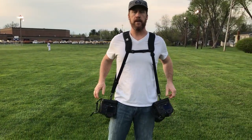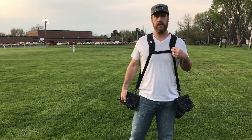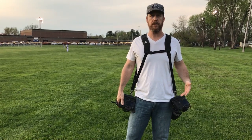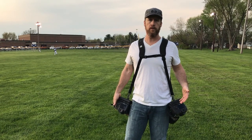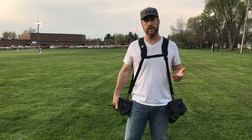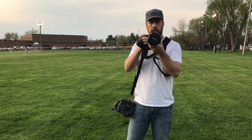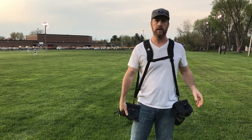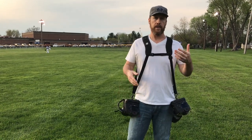The height you typically want is around your waist. I've got both cameras on and this is a great function for being able to use your cameras quickly and easily. I've used this shooting weddings — during a ceremony you may want to zoom in tight for a shot, then switch cameras and get something wide really quickly, especially after the kiss when the bride and groom are walking back down the aisle.